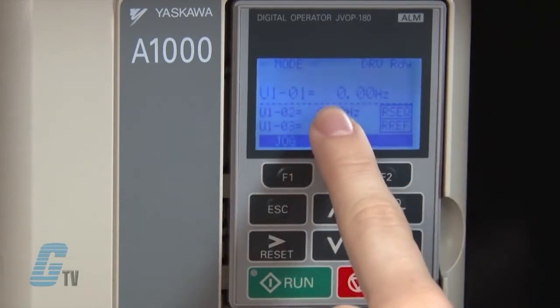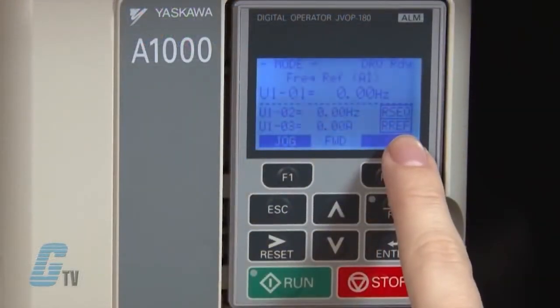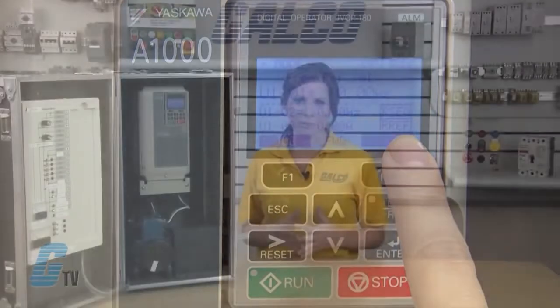The main display shows specific data and operation data. There is a frequency reference assignment on the top that shows where the frequency reference is assigned. On the right, just below the dotted line, shows where the run command is supplied from — this could be from the operator keypad,